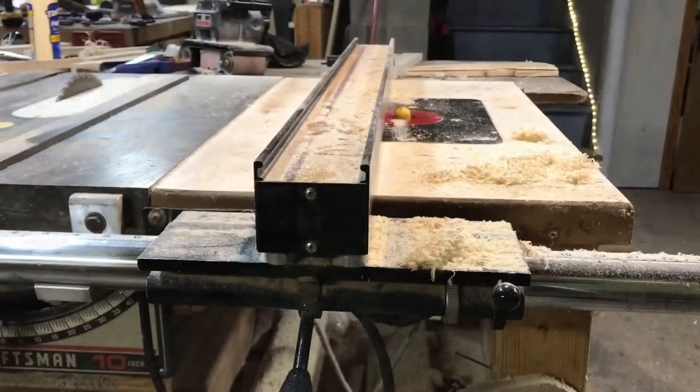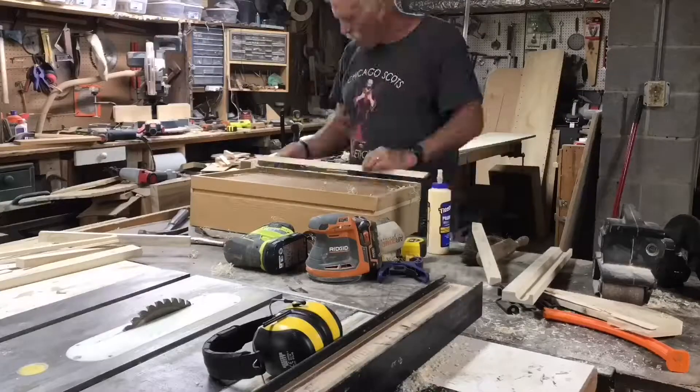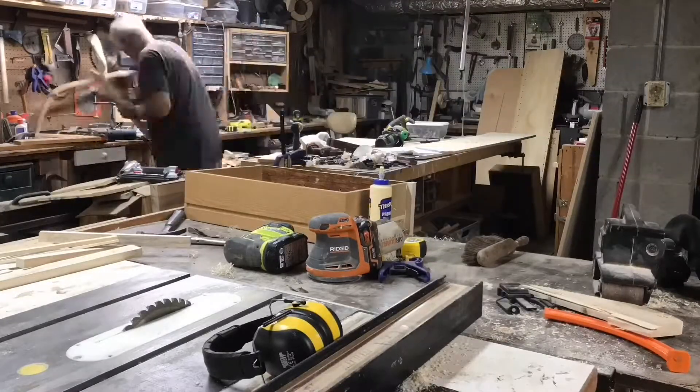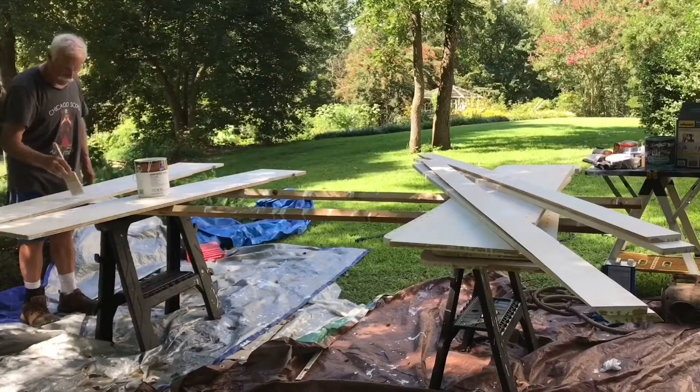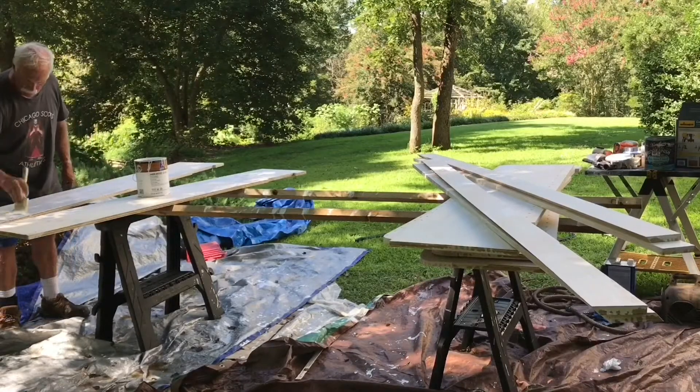After that, it was just a matter of going back and forth to the miter saw and trimming these fronts to hide the ¼ inch Luan that I just put on there. Once I got everything built and ready to paint, I took it outside and put two coats of white paint on it.